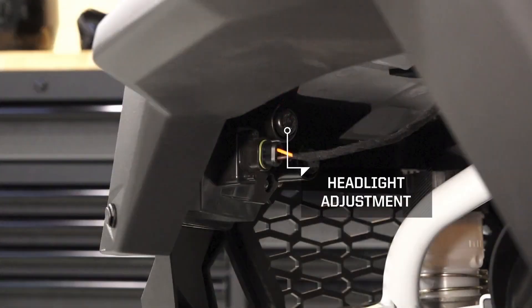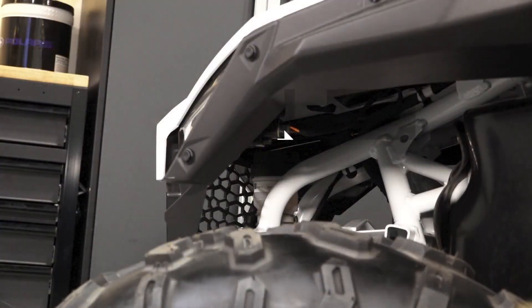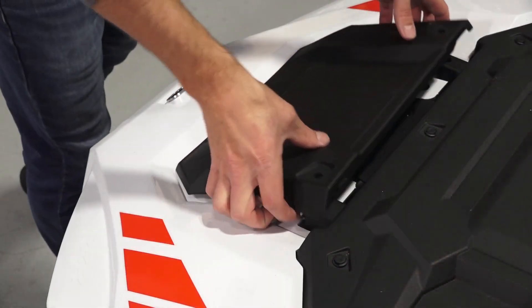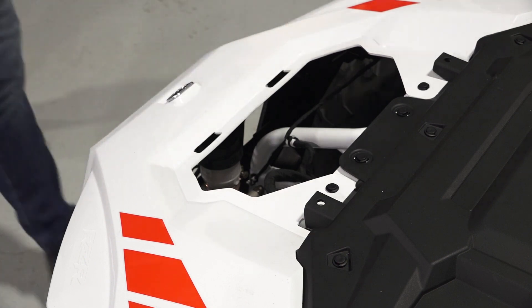The headlight adjustments can be found in both front wheel wells. The Brake Master Cylinder Reservoir may be viewed through the wheel well. If brake fluid is needed, the hood may be removed to gain access to the reservoir.